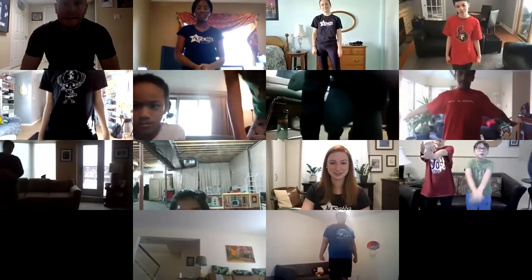Everyone get in nice and close to the camera — I want to see everyone's smiling faces. You guys can all unmute yourselves because we're going to do our awesome cheer and then we're done. Thank you guys, thanks for that great program. Awesome!